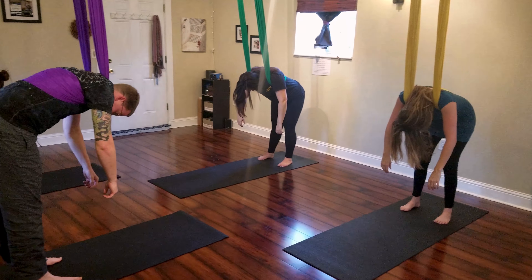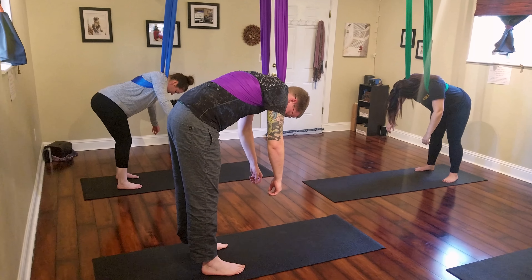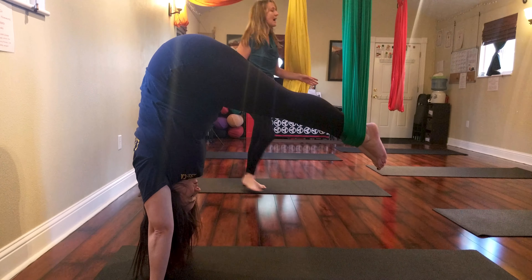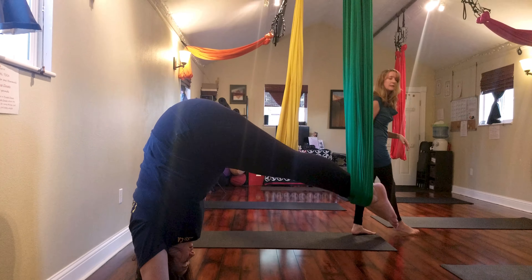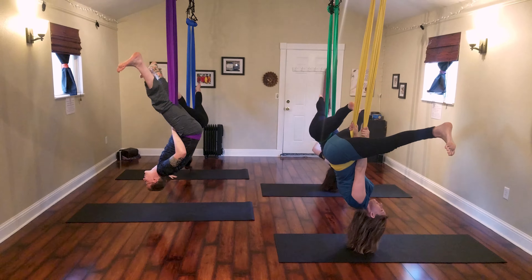See more information and the class calendar at Yogafide.com. Book online to reserve your silk yoga hammock. Find Yogafide on the west side of Colorado Springs. Let's play and practice together soon.